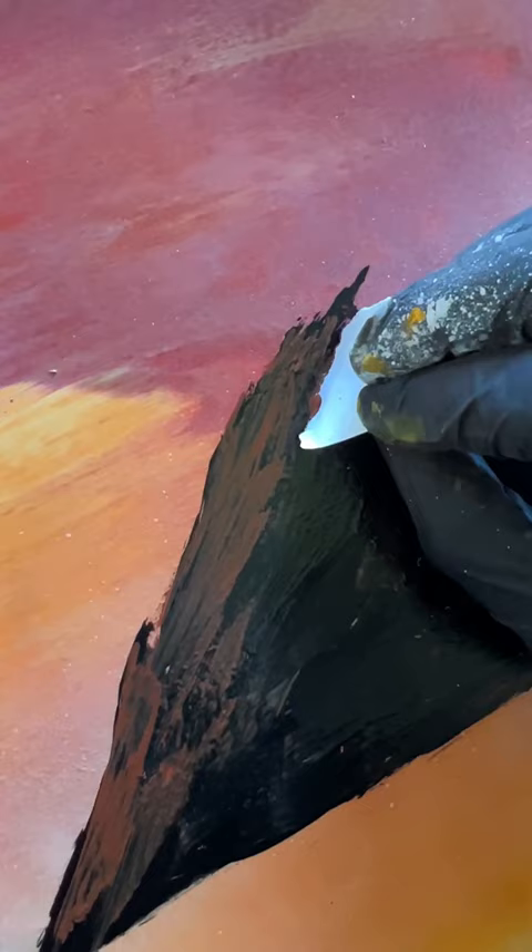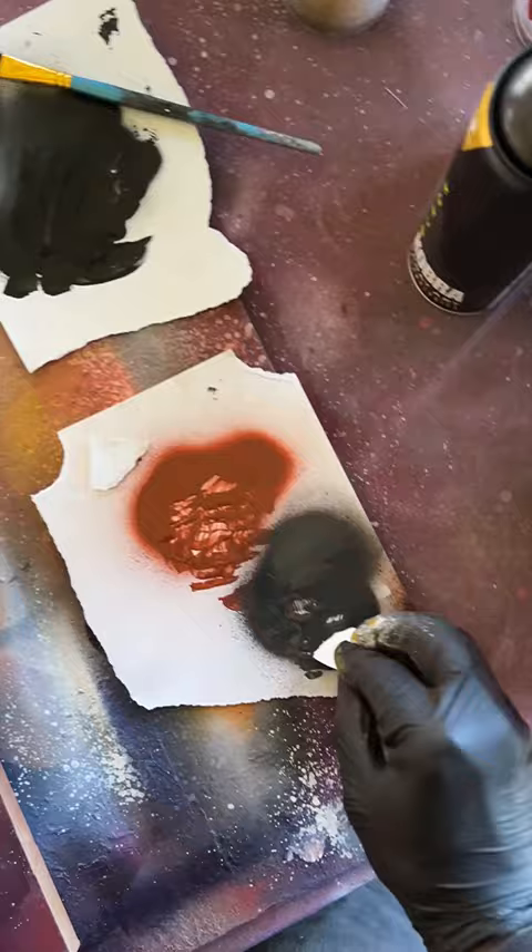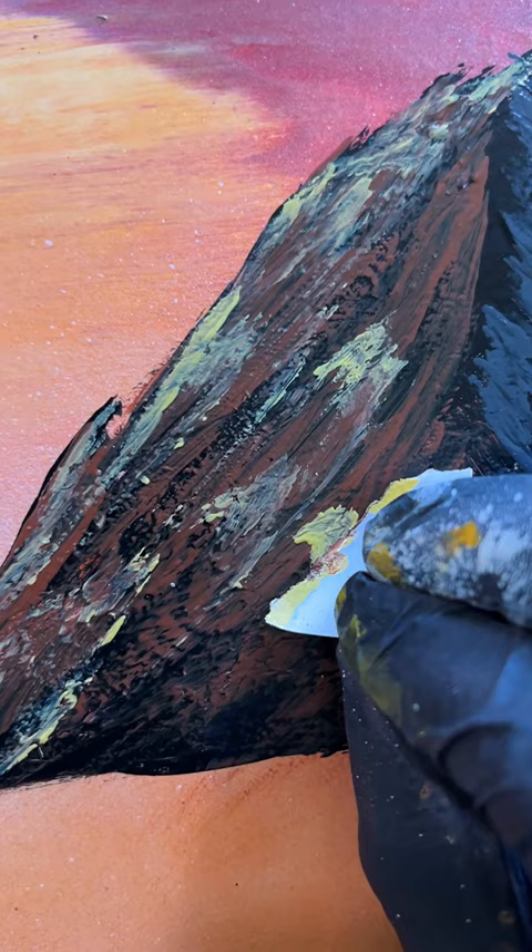Starting at the top and working our way down. Stealth grey down here. Now I'm just going to do the same again to make up the dark side of each mountain. Just a few little kisses of this saffron yellow, and these guys are done.